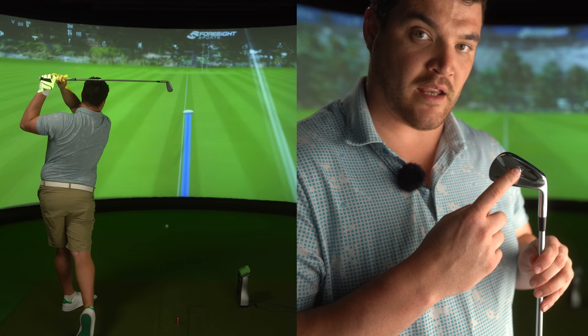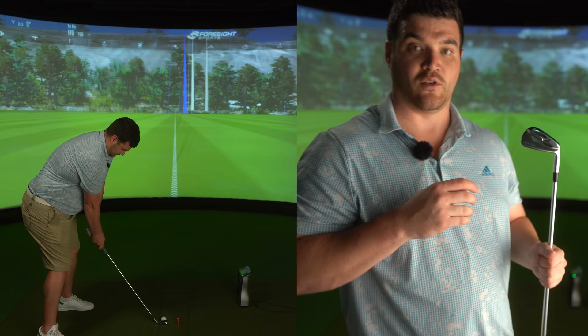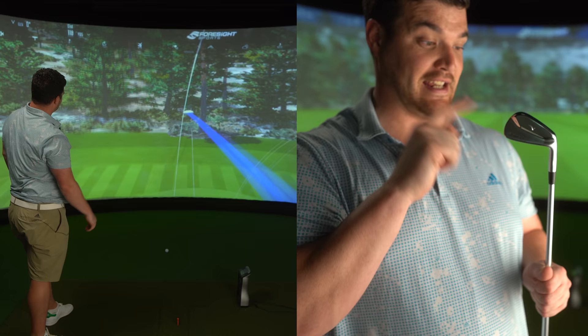We've got thicker muscle this year behind the hitting area, so that's really going to provide a vibration dampener for better sound and feel. Also adding to the softer feel — like its reintroduction with the MP20 — the copper underlay is back in there.